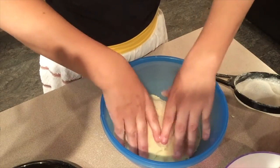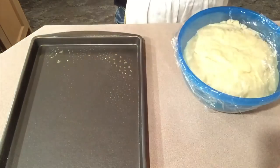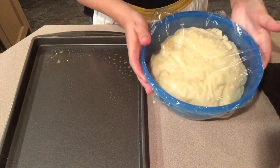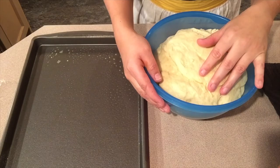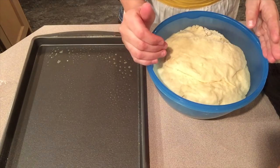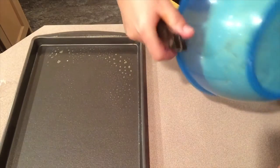Thanks again for watching Auntie Amanda's Kitchen. Please subscribe and there will be a lot more videos. Welcome back. This is after the first rising of the bread bowls. What it looked like before was not that big, but it's big now. This actually makes about five bread bowls, but I want to make only four. So I'm going to grab my knife and cut it four ways so they're even.